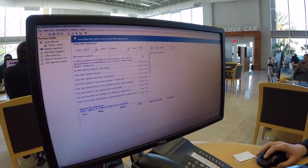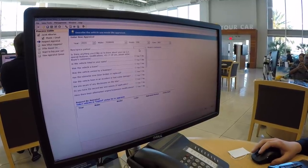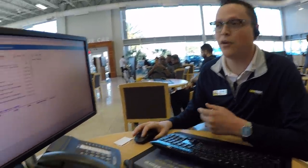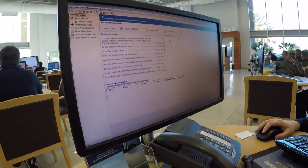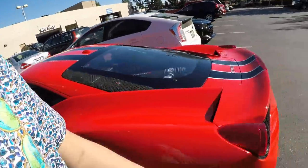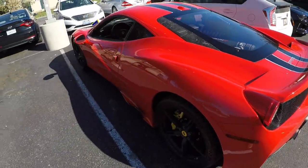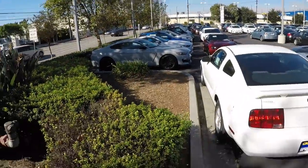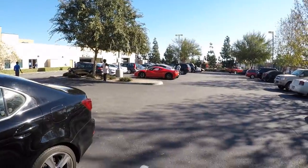Unfortunately their system doesn't have the trim level, so they'll do the base model and then assess the trim level during the physical inspection and calculate that themselves. We can put it in the comments. The car doesn't like being touched when it's locked, so I set off the alarm — my bad.